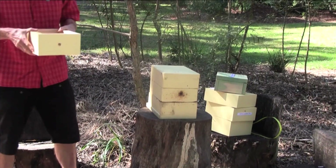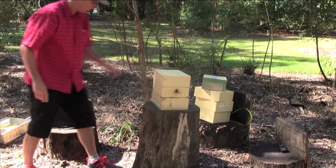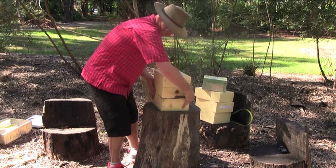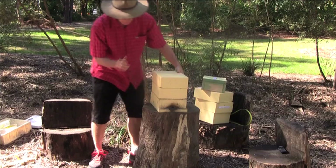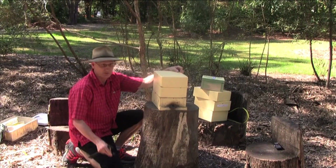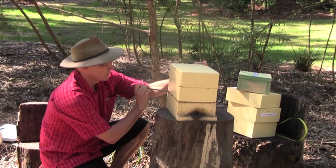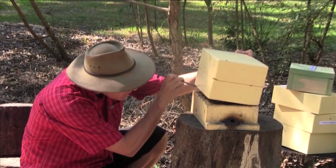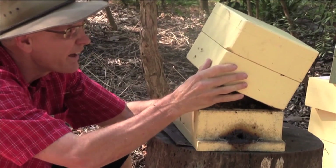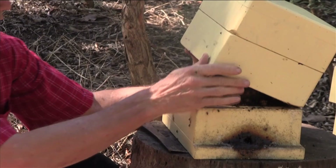I'm going to have the empty bottom box ready to place this directly onto. I'll put it down there. I'm going to use the hive tool to open up the section. I'll keep this knife handy in case I need it to separate some of that brood. In this case, I don't need it - it's come apart of its own very nicely.